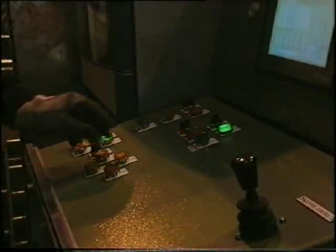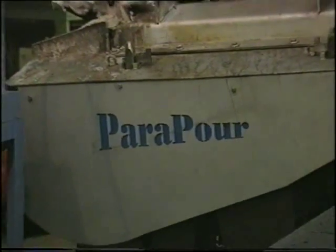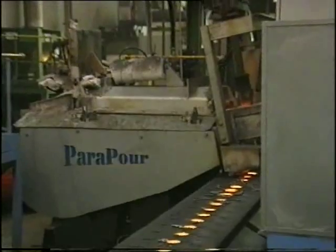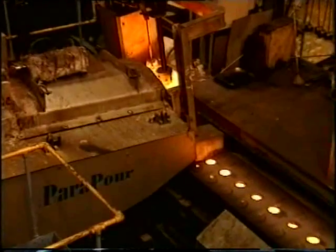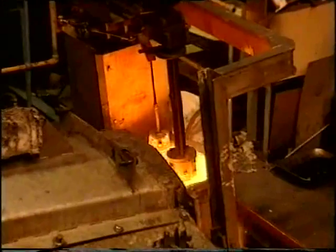Just push the pour button to start again, and the unit automatically returns to pour position and resumes pouring — very useful for pattern changes.